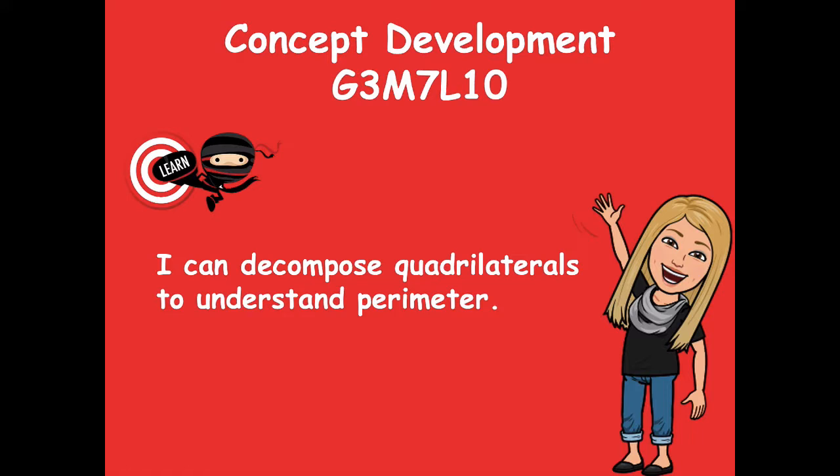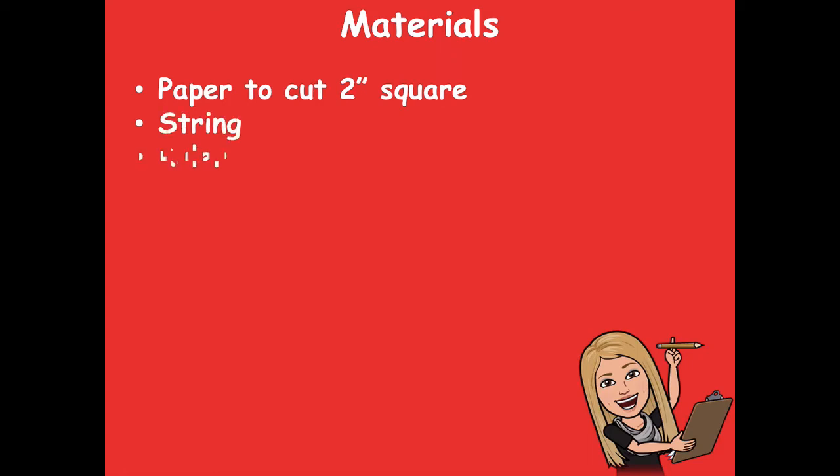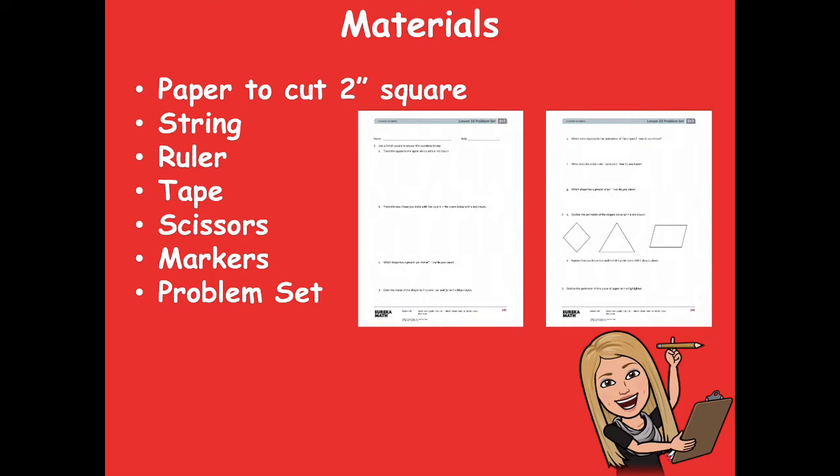The materials you'll need for today's lesson are paper, because you're going to need to cut out a two-inch square, string, a ruler, tape, scissors, markers or crayons or colored pencils, and your problem set.